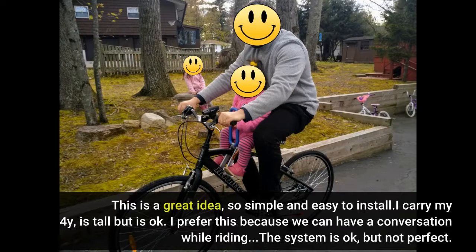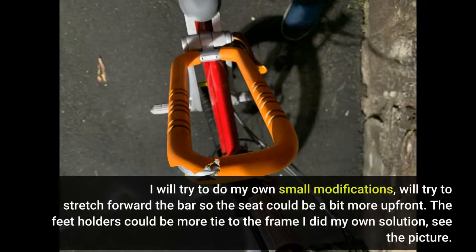The system is okay, but not perfect. I will try to do my own small modifications — stretch forward the bar so the seat could be a bit more up front. The feet holders could be more tight to the frame; I did my own solution, see the picture.